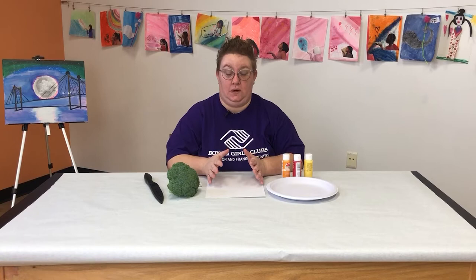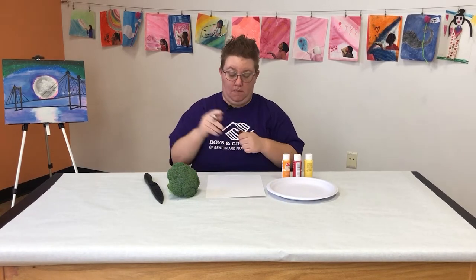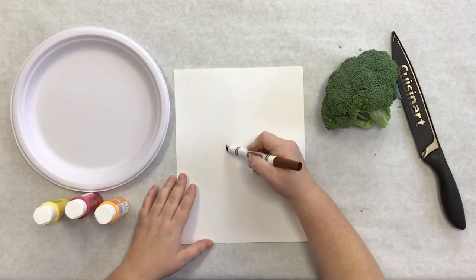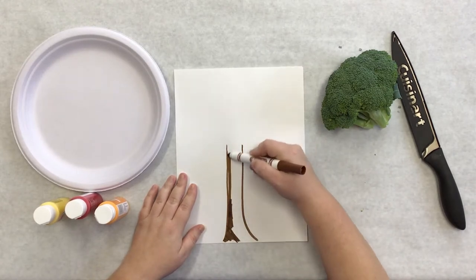The first thing we're going to do is draw out our tree trunk. Just using our brown marker, go ahead and draw and color in your tree trunk. Go ahead and add some branches and stuff like that too.